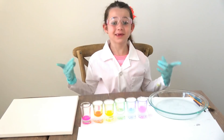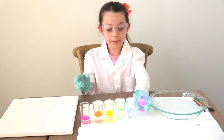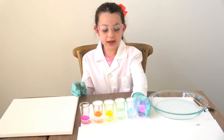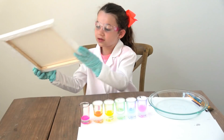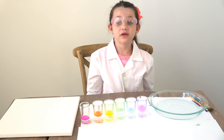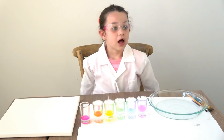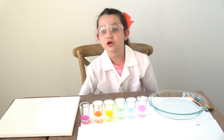Now for the fun part — it's going to be so much fun. We're going to paint a picture with these like they're paint. Make sure you watch the video all the way to the end because I have a really special glow surprise. I'll show you after I paint my picture. Let's paint!